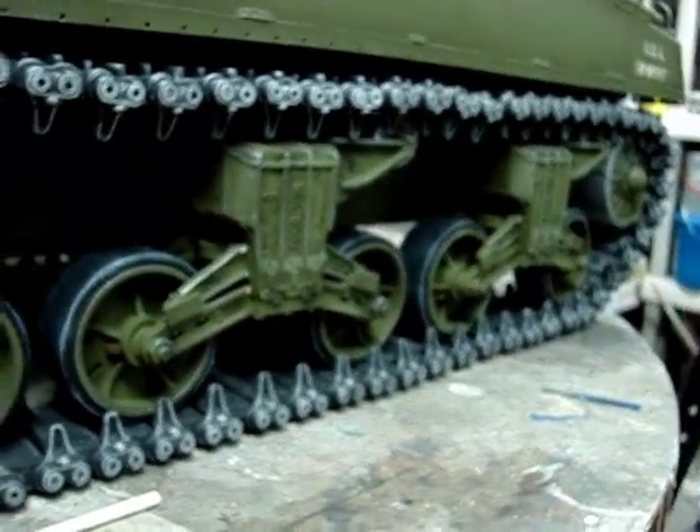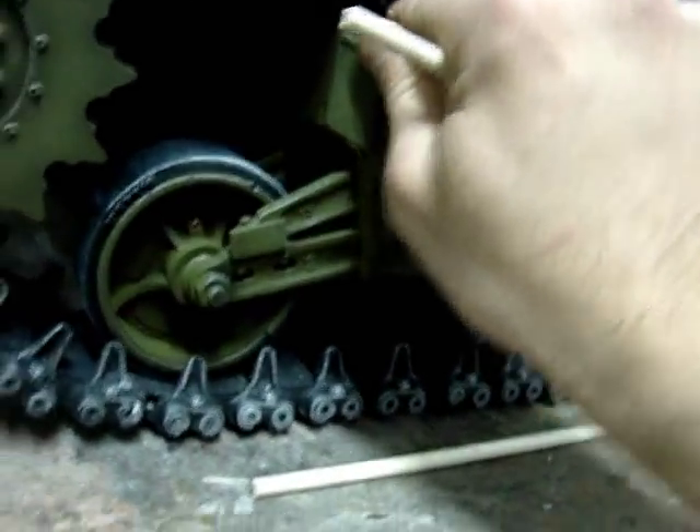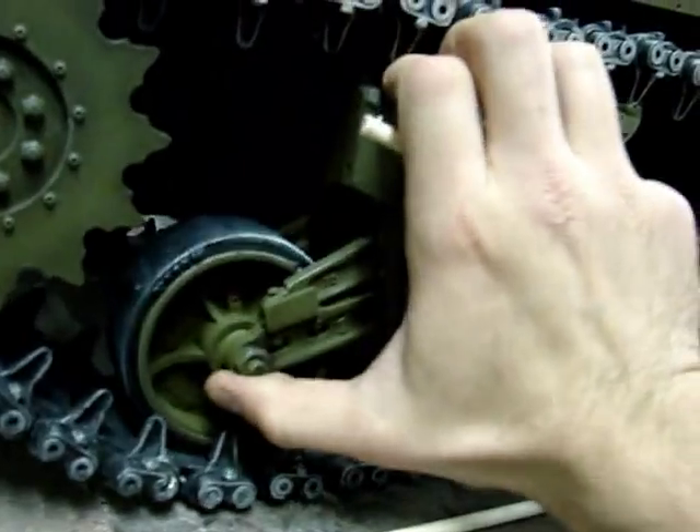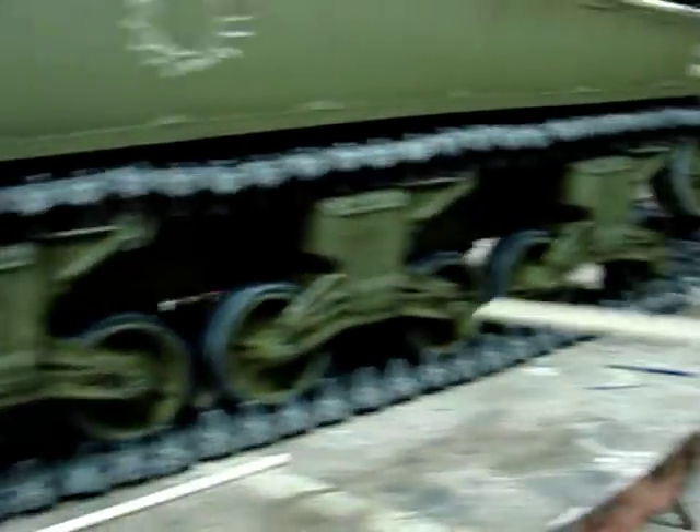As mentioned in a previous video, these suspension systems are fully functional and will flex if placed on uneven terrain, which works well with the workable track links.